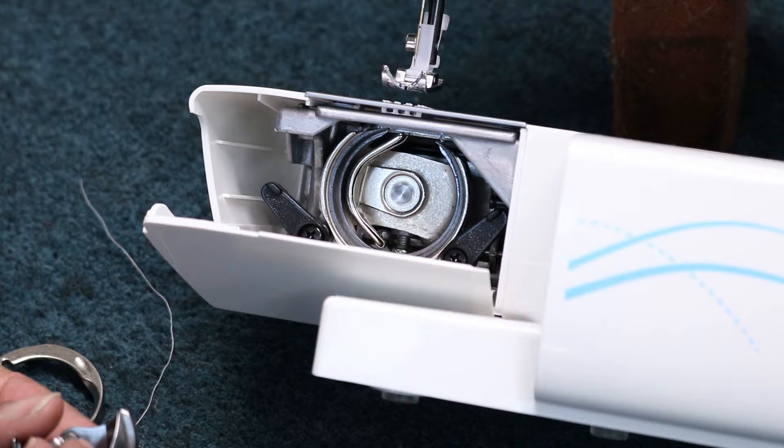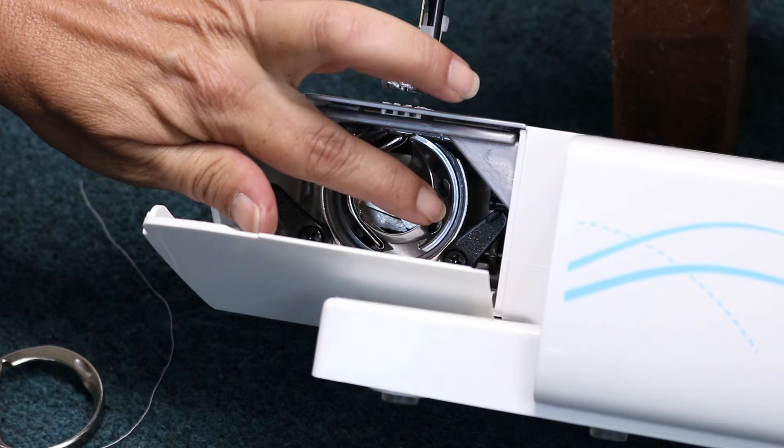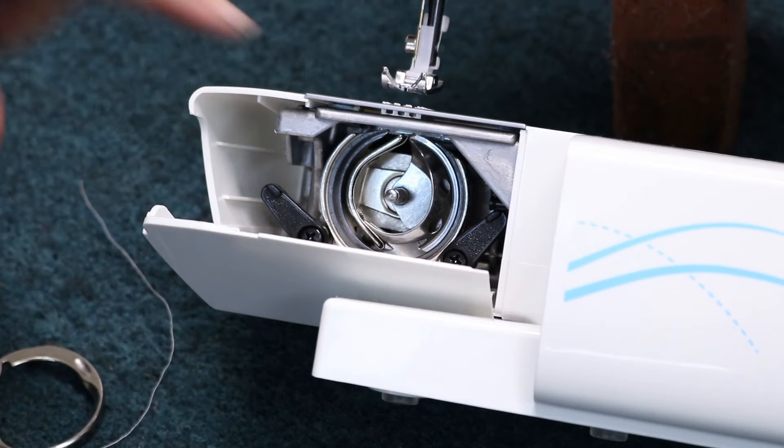We're going to come in here — hopefully my hand's not in the way too much. There we go. You see how now it's laying flush with the hook right in there?